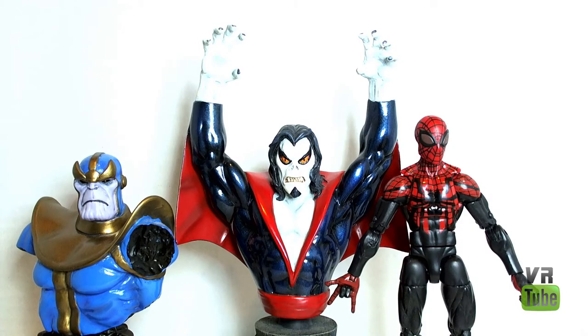Starting off with a quick size comparison, here is Morbius next to a fairly standard Bowen size mini-bust, which is Thanos, and here's a 6-inch Marvel Legends-sized figure. Morbius is over 7 inches tall-ish because of his big arms. Let's get the other two out of here and just look at Morbius.